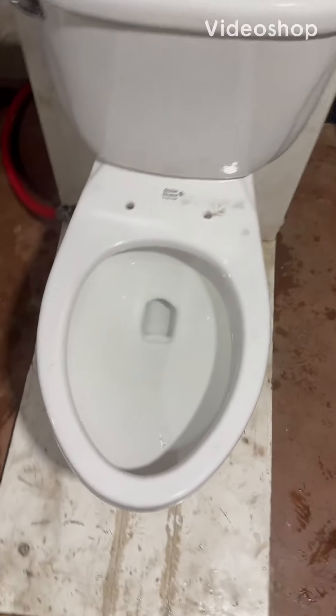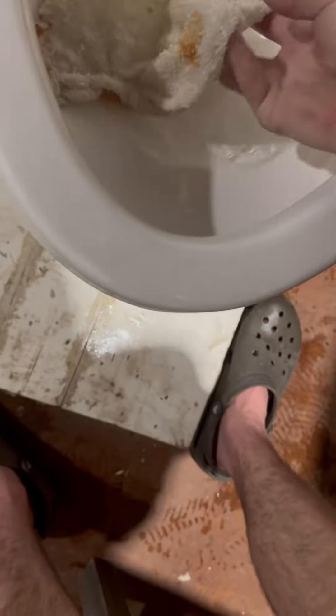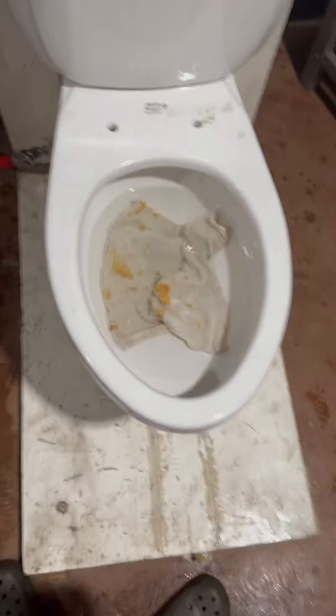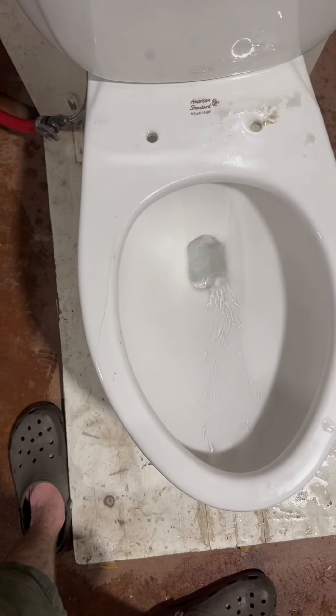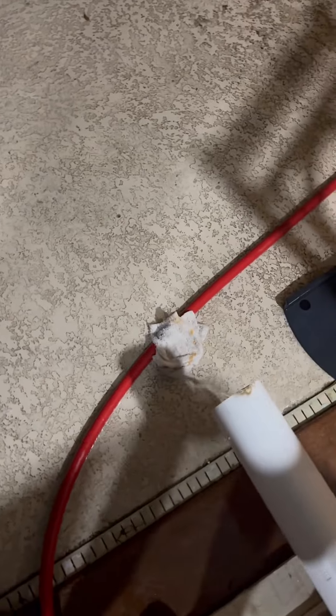Here are the tests of my 2013 American Standard Glen Wall. Let's start with a shop rag. I actually found out that this rag is a bit bigger than a washcloth, so this is actually a shop rag, but pretty sure this will pass. Looks like it passed perfectly.